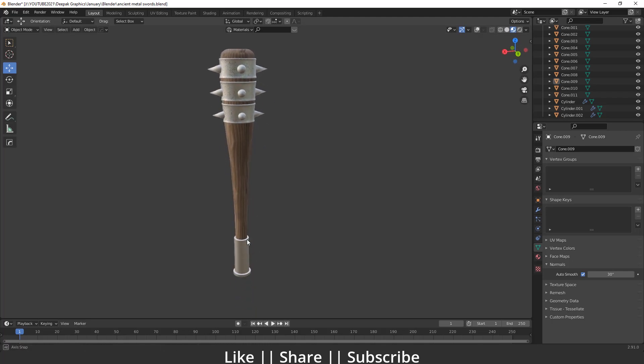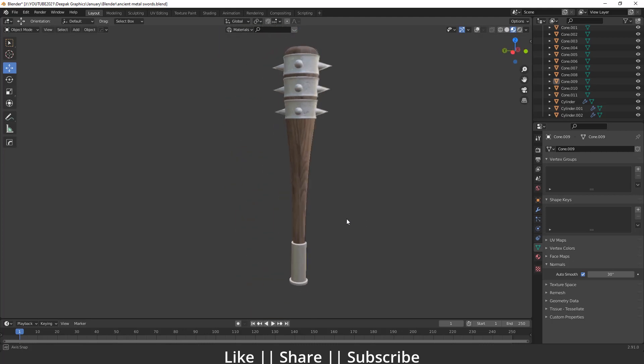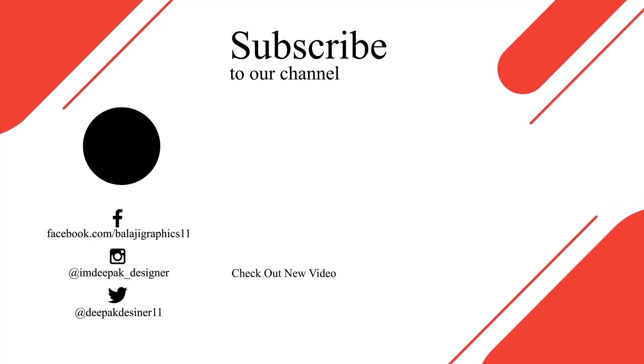When you apply the texture it will look like this — that's how you can create this kind of gaming asset. It's a very easy and cool trick, so I thought I should share it with you. Thanks for watching. If you learned something please hit the like and share buttons and subscribe to my channel. If you have any questions please let me know in the comments. Bye bye, take care and stay home.